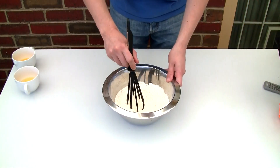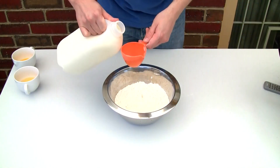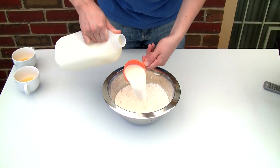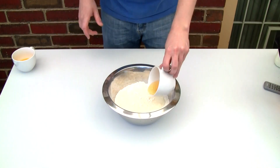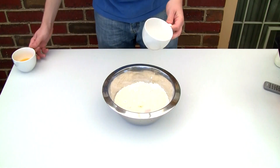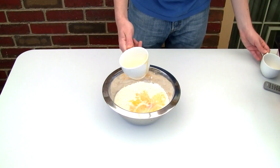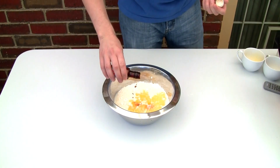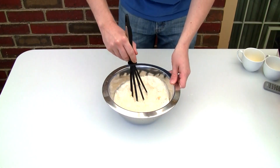Now I'm going to throw in one tablespoon of sugar. I'm not making particularly sweet pancakes because we're using maple syrup and ice cream and that will make it sweet enough. Here I'm adding in one and three quarter cups of milk, one egg, 40 grams of melted butter, and just a small amount of vanilla essence — seriously just about a quarter of a teaspoon.